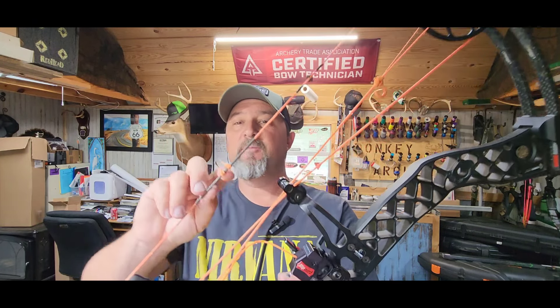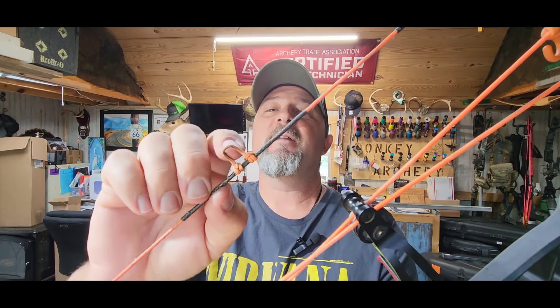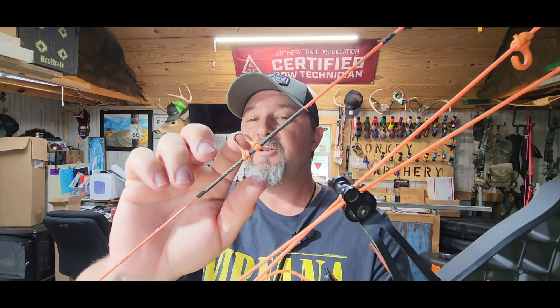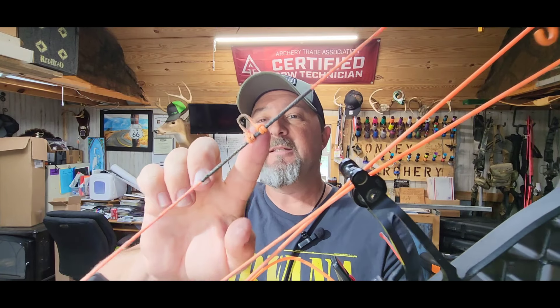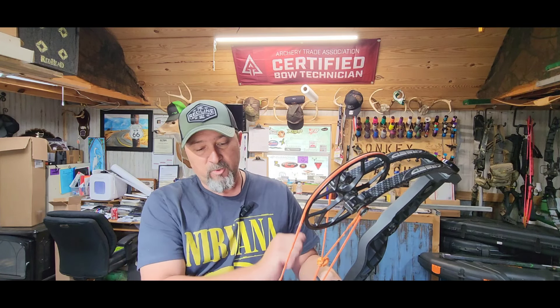If the main part of your string looks good, make sure you also look at your D-loop. This D-loop is not in too bad of shape, but you can see it starting to fray a little bit. You want to make sure your D-loop is in good shape, and you want to make sure the serving in between the D-loop looks good as well. When you put your arrow on, you should feel it click or snap into place on your string. If you're not feeling that, you might want to go get your center serving replaced.